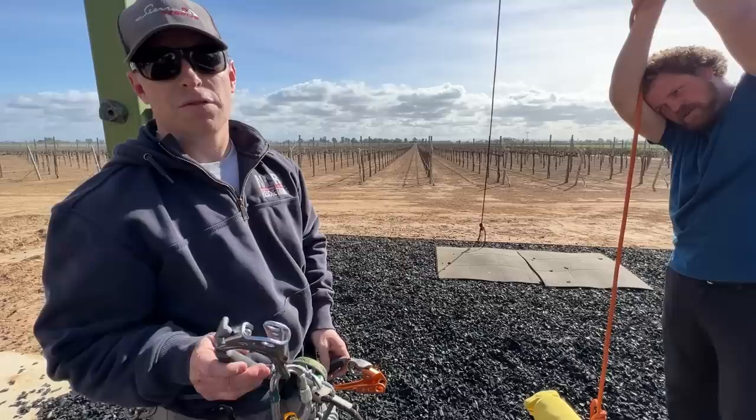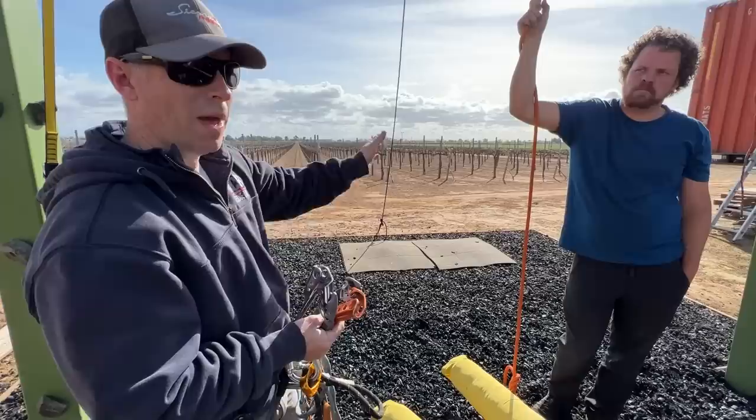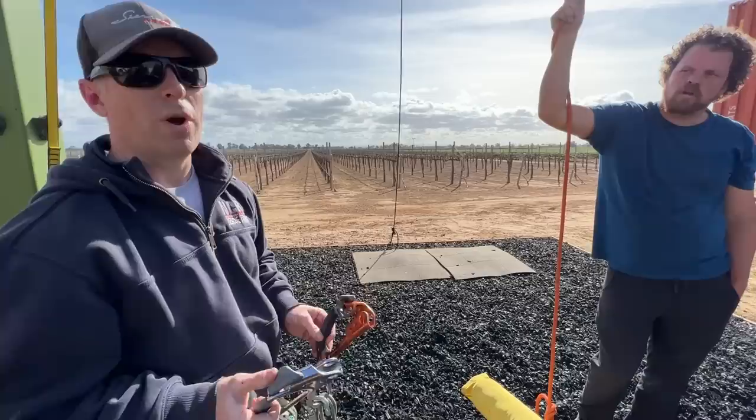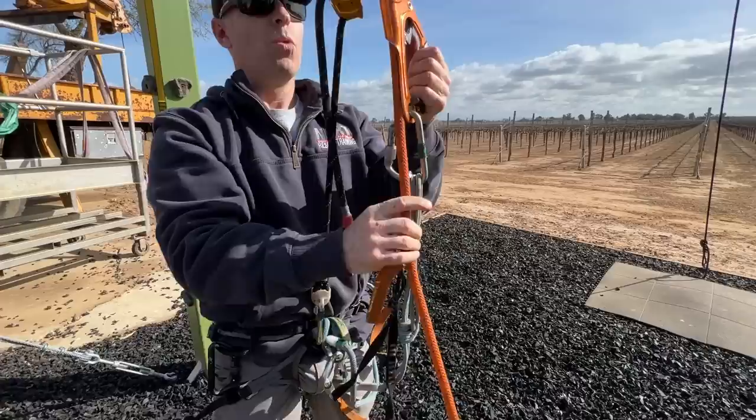Best practice for rescue is a two-rope system at all times. We would be climbing what we'd consider our main line — full body weight — and we would have a separate rope with a belay device on it, whether it's an ASAP lock or a VT Prusik or any number of other devices. We don't have that here today. We're testing worst case scenario where either you didn't have that device in position to catch you, or you just neglected to put it in the system. One point of order: in rescue, a two-rope system and a class three harness.